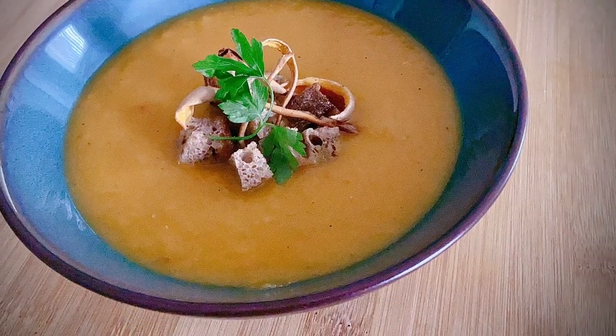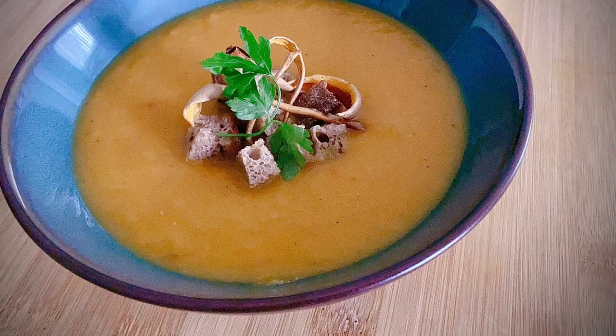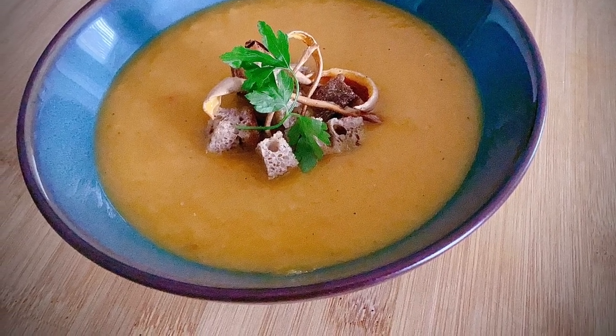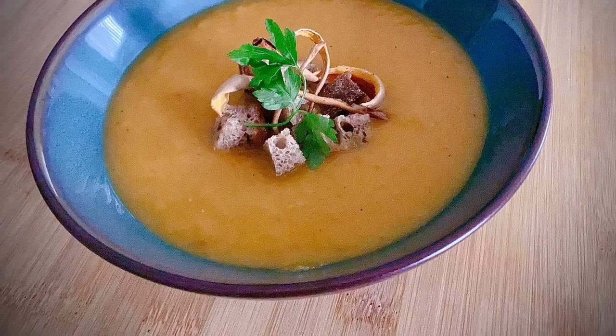Absolutely delicious and perfect for these autumn months. So there you have it — a delicious soup using everything from the butternut squash: the seeds, the skin, and that tasty flesh.